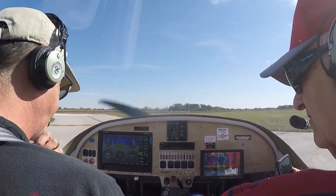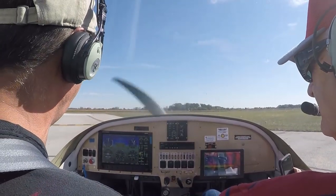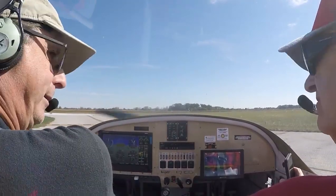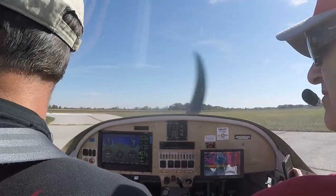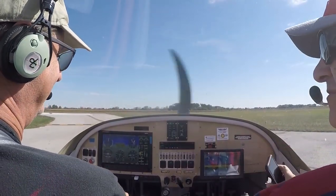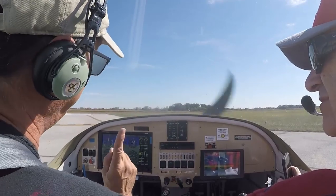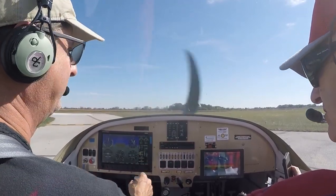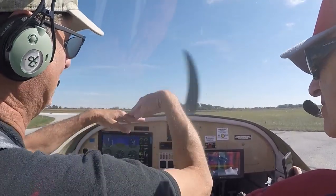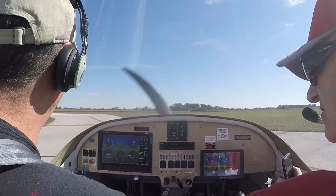We have a checklist — I have one built in here and a paper one. Controls free and correct: I want to see that aileron go up when I go left, the other one go up when I go right, the elevator go up. The biggest risk is that the trim tab is done backwards — many pilots don't know which way it's supposed to work. They think it should work the same as the elevator, but it works the opposite; it's lifting the elevator up.